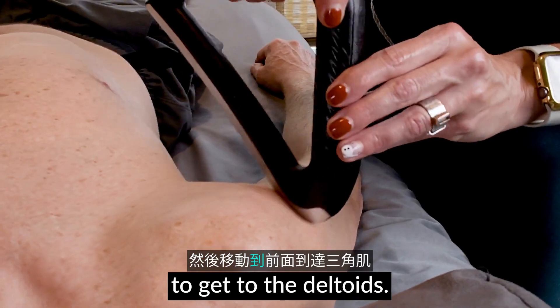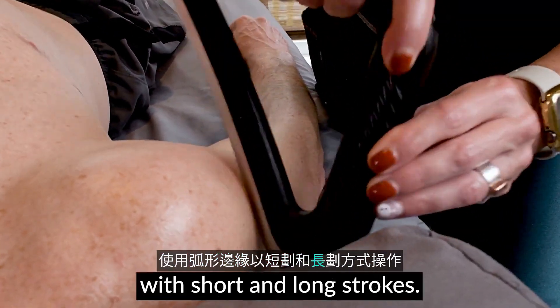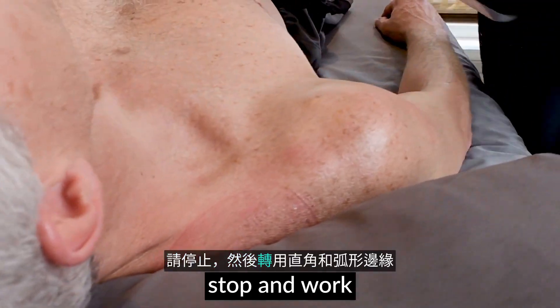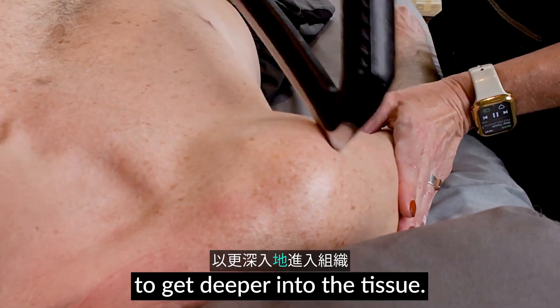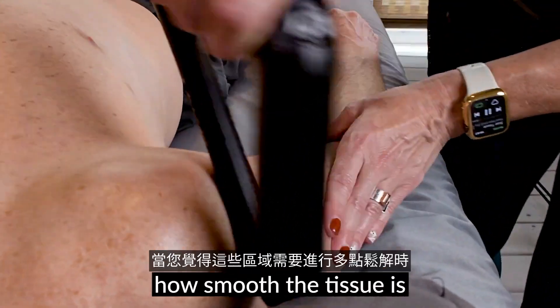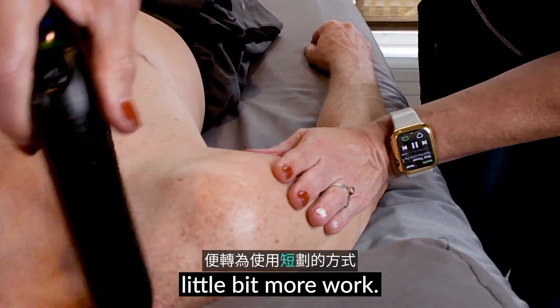Move to the front to get to the deltoids. Use the thumb edge to work the fibers with short and long strokes. When you feel adhesion, stop and work with the sharp and thumb edges to get deeper into the tissue. Use long strokes to see how smooth the tissue is, and then use smaller strokes when you feel the areas need a little bit more work.